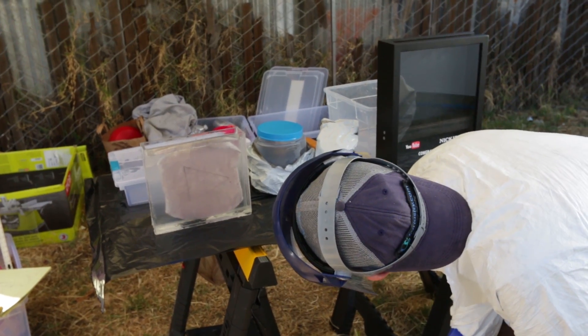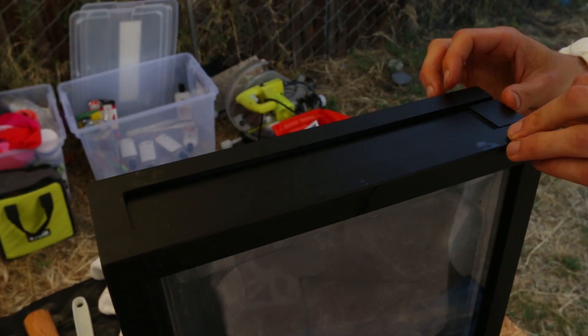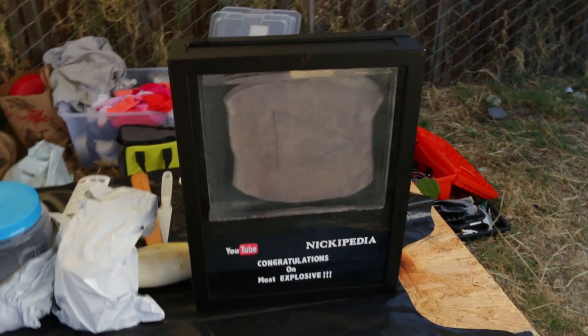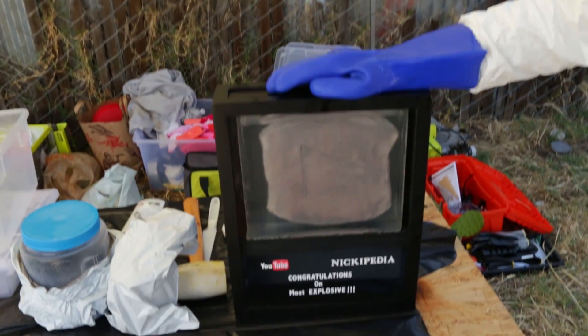Look at that — perfect, right to the top. That's pretty awesome, I'm really happy with that. The mineral oil is so rich — this is ready to go in the water. 'Nikipedia, congratulations on the most explosive — just being the most explosive in general.' I feel like I'm pretty explosive, so this award is quite fitting. We 100% made this for ourselves — subscribers are cool, hit like and subscribe, but we wanted to take the science approach and award ourselves for being the most explosive.